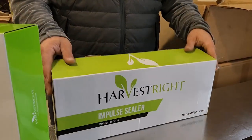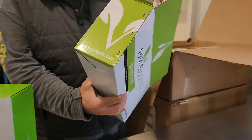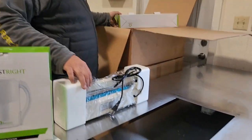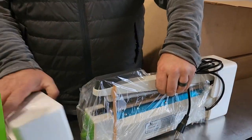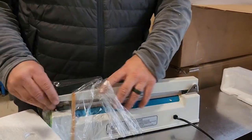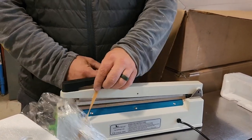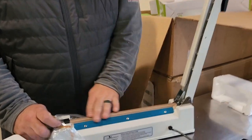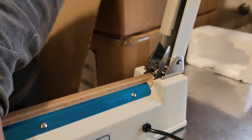This is the impulse sealer — this is how you seal up the Mylar bags. It's not a vacuum sealer, it's just a heat sealer. This thing I've heard is pretty heavy duty, and it seems like it is — very heavy. We've got the vacuum sealer inside as well; this is a commercial grade sealer, it's pretty cool.